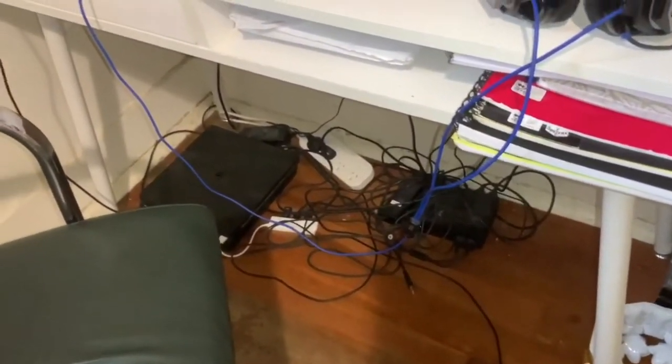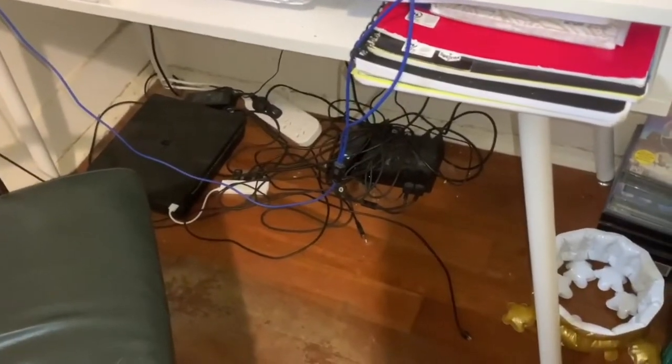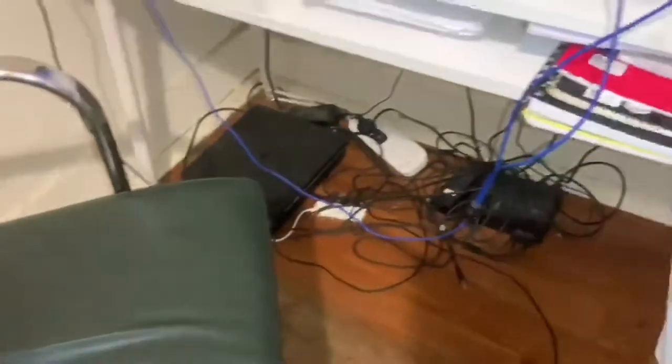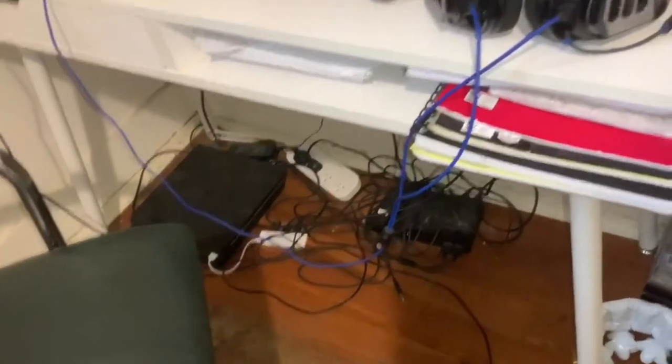I'm too lazy to sort out these wires so it might be a bit triggering, but you know, I have to deal with it. Down here there's the PSVR system, the actual PS4, and all the keyboard, mouse, and extension stuff attached to it.